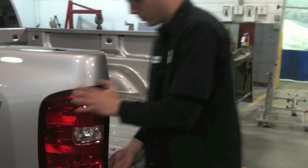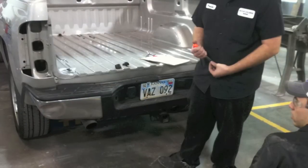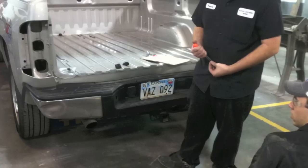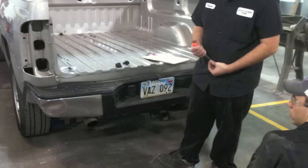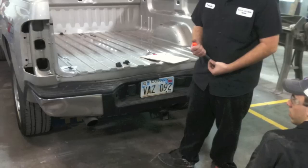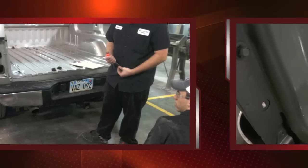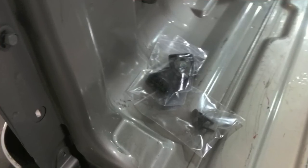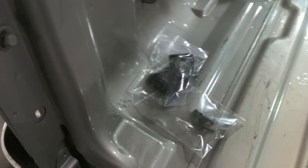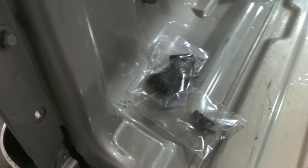In these next couple of photos, look inside the bed — we are taking some of the hardware and parts off and placing them in bags. We're going to label these bags and store them in an area designated for this job. It's very important to stay organized and keep your parts labeled so you know exactly where they go. This is especially important in a school environment where different people may be working on the same project.